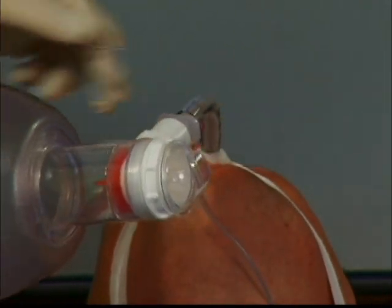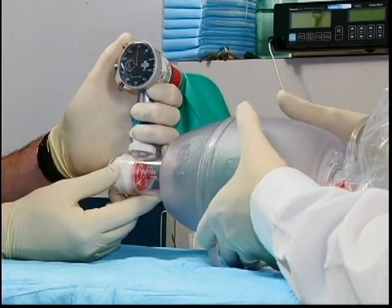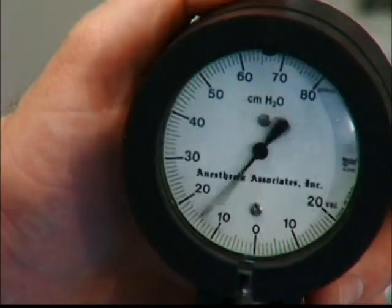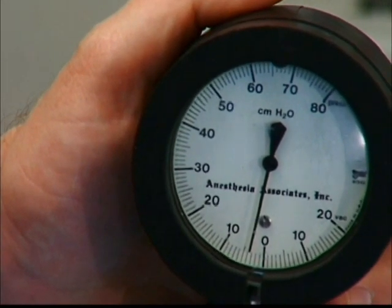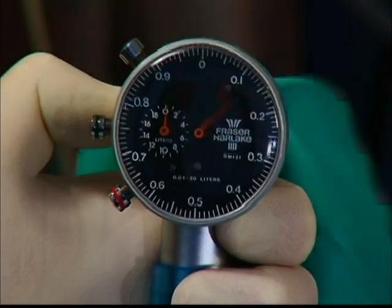There are various methods you can use to practice bagging patients, such as using a test lung. Some test lungs are not much more than sponge-like balloons, shown here. A pressure manometer can be used to determine the amount of pressure you are generating with each squeeze of the bag, and a respirometer can be used to measure the amount of air or tidal volume that you are delivering to the patient with each squeeze of the bag.